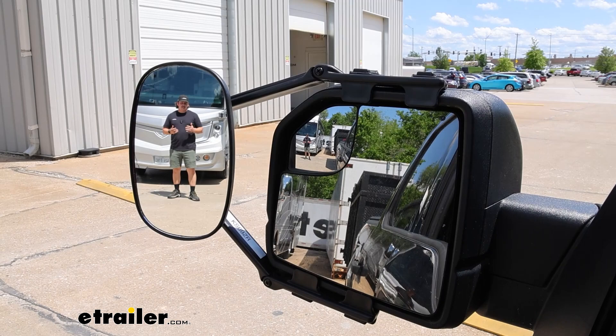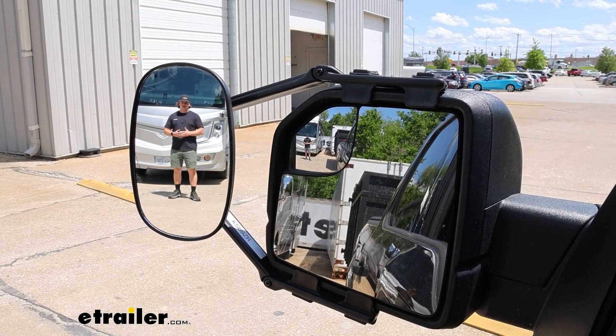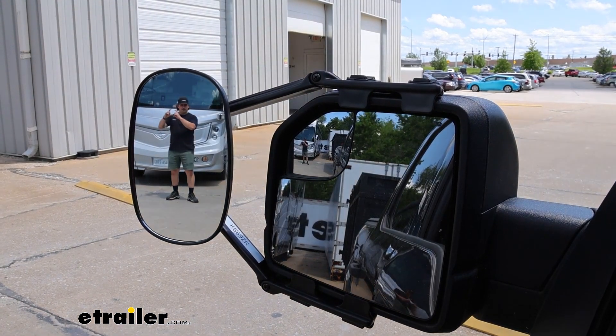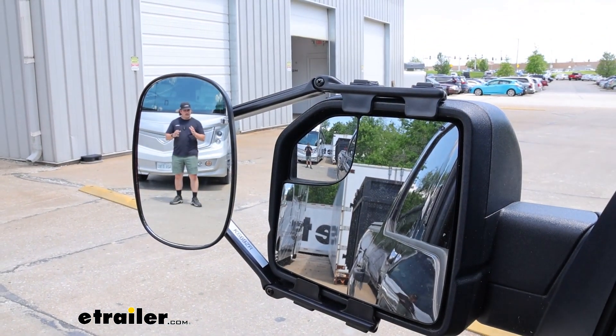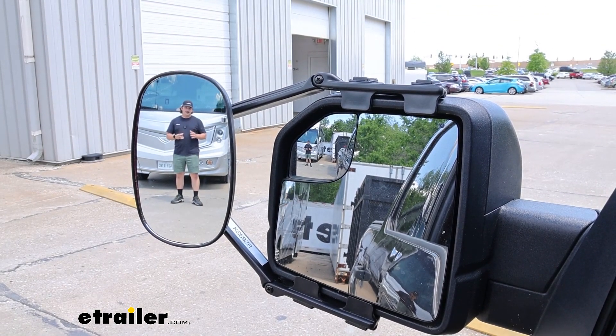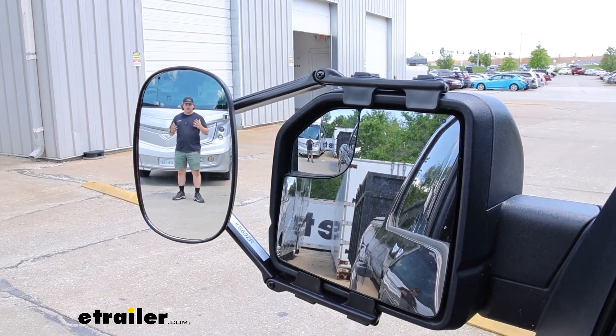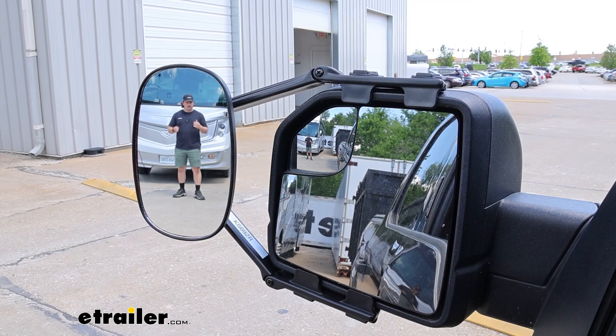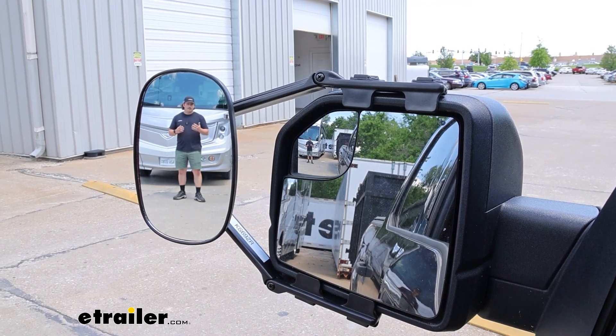This one is going to be really nice because it's got a really large surface. On our mirrors we've already got a small bit in the corner that gives you that wider field of view on the factory mirror, but having a larger surface area just makes things easier to see and it's going to make you more confident when switching lanes on the highway or making turns.